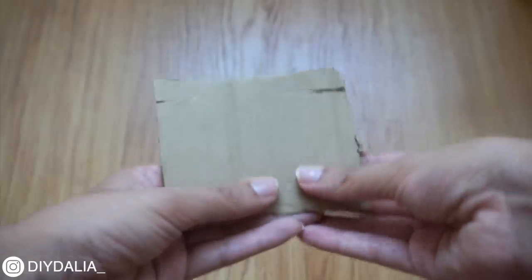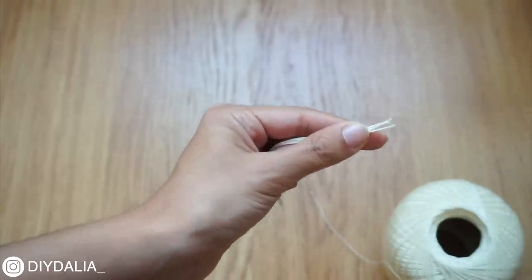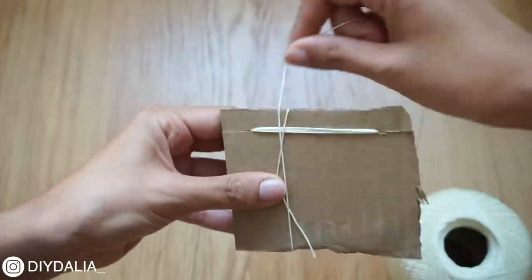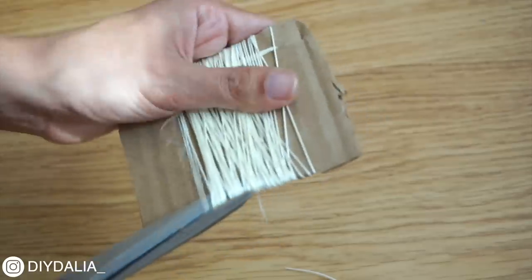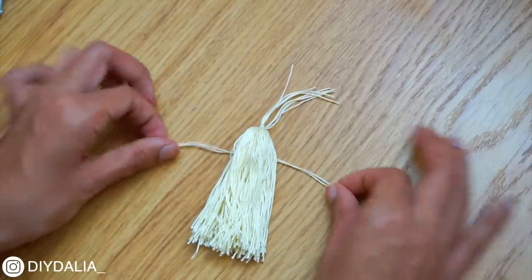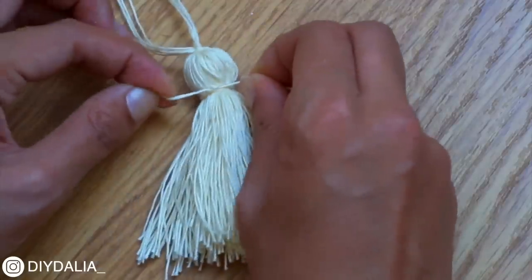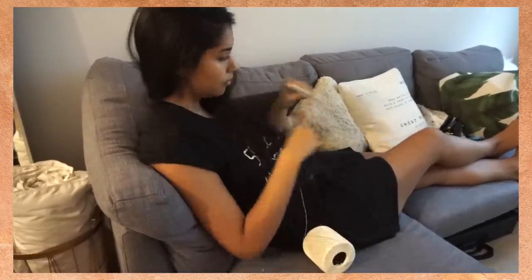For the tassels I'm using size 10 crochet thread from Michaels in cream. I cut a piece of cardboard to about 2.5 by 3.5 inches with a slit on either side at the top. I cut four pieces of string about 4.5 inches long and placed each into the slit. Holding the string with my thumb, I wrapped the thread around 60 to 80 times — the more times, the fluffier the tassel; I did most of mine 60 times. I cut along the bottom edge, removed the strings from the slits, and tied a double knot at the top. Then I cut two pieces of string about 4 inches long, tied around the tassel once, flipped it over, and double-knotted on the other side, then trimmed off the extra string. I kept repeating this — it was a great multitasking activity while relaxing and watching TV.